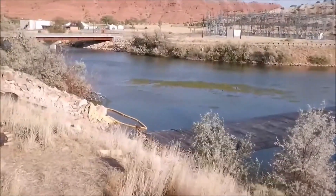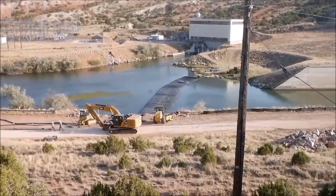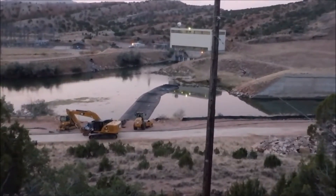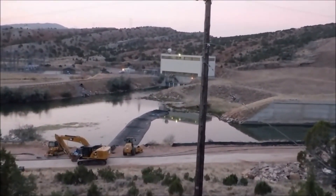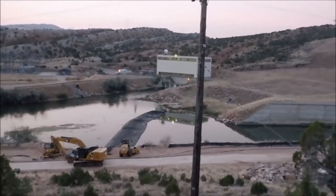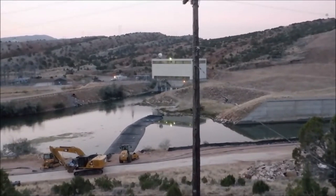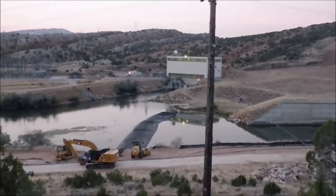The dam gets wider where it's shallower and narrows up where it's deeper. Just past the first turn is the deepest point and also the narrowest point for the aqua dam. This is the end of day one. We've filled the aqua dam up as much as we can before the end of the work period, leaving it back so there's still communication between the work area and the rest of the river.